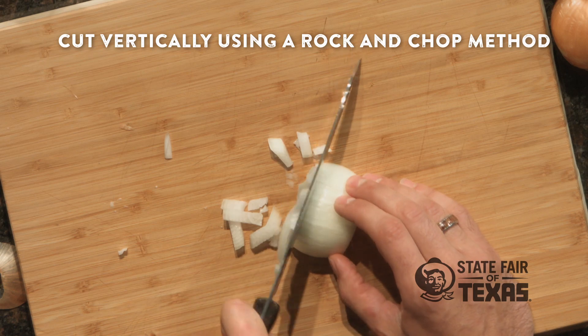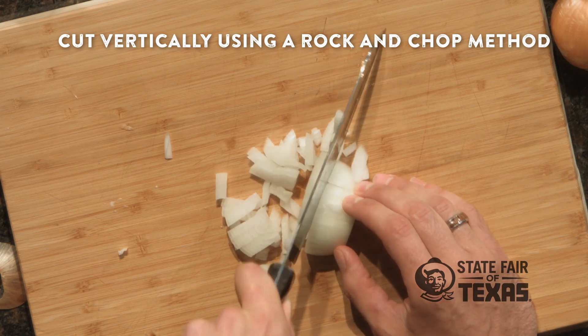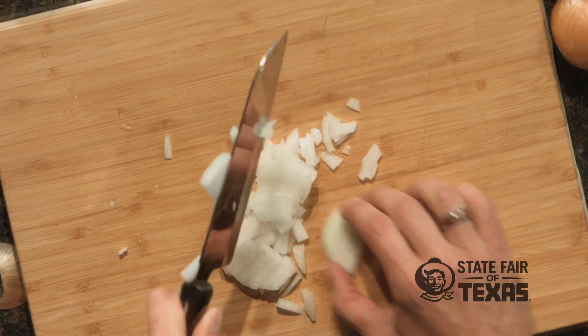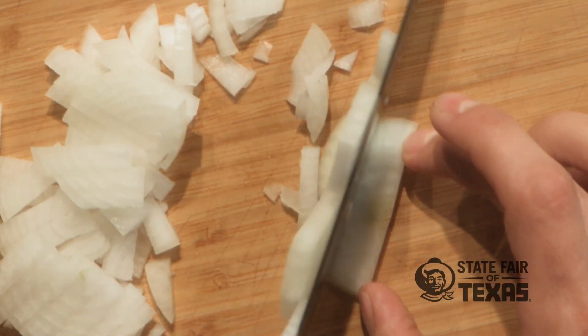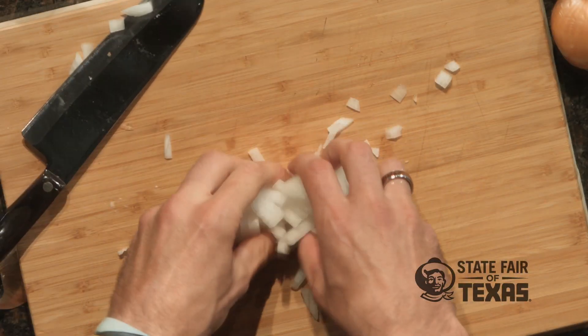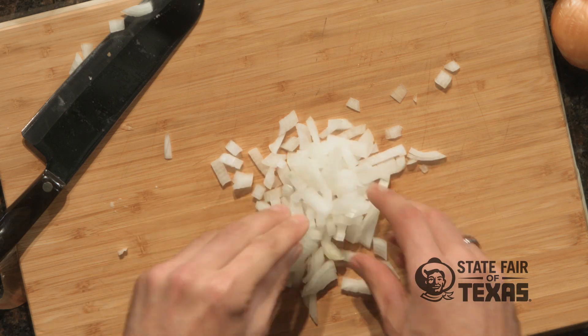Keep the tip on the cutting board, lift the knife up, cut straight down. Nice and easy. That last little bit of the onion you can just turn it around just like that. And now you've got a really great dice. Didn't take very long at all. No mess.